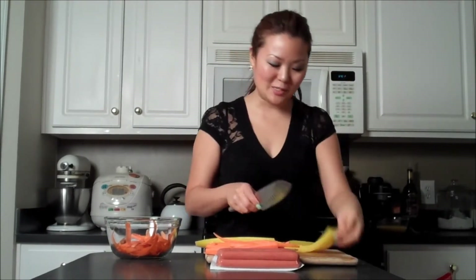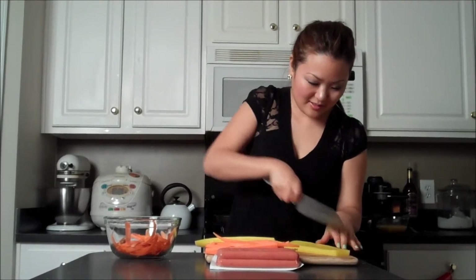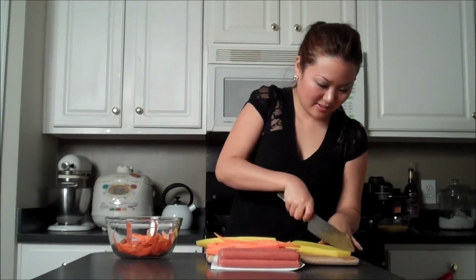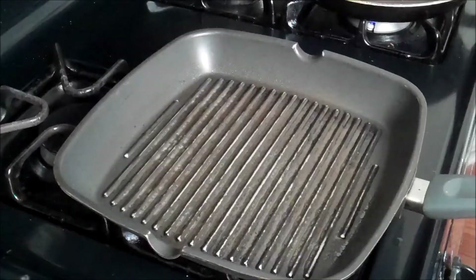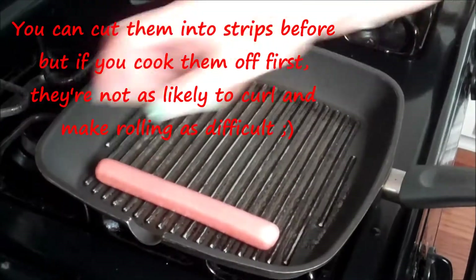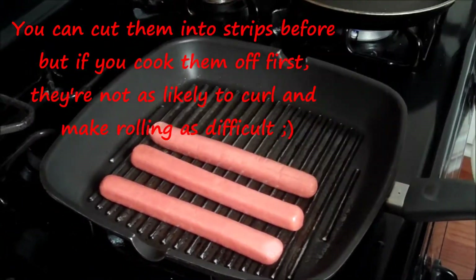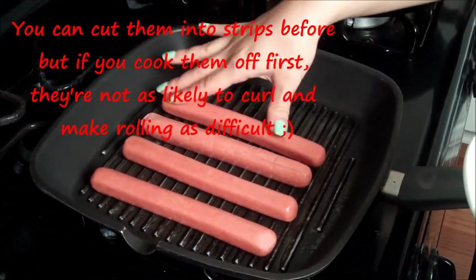Just like you did with the carrots, cut your pickled radish into long strips as well. I've got two pans going. Just like I did with the radish, go ahead and rinse your franks off as well, and lightly mist the pan with a little bit of cooking oil.